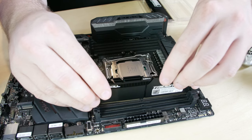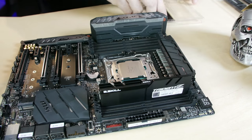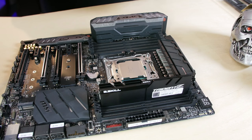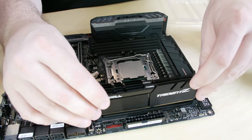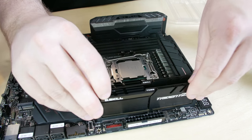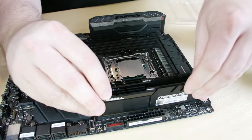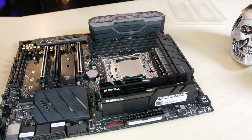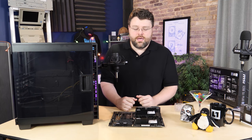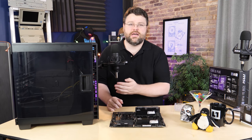Installing the memory was pretty easy with our Trident Z kit. One thing I noticed: on X99, the memory was facing in opposite directions — almost like it was rotated. But on X299, the memory is all facing the same direction, so take care when installing to make sure you don't put it in backwards. It won't really fit backwards, but if it's half-wedged in there, very bad things can happen if you turn the system on with memory seated the wrong way.